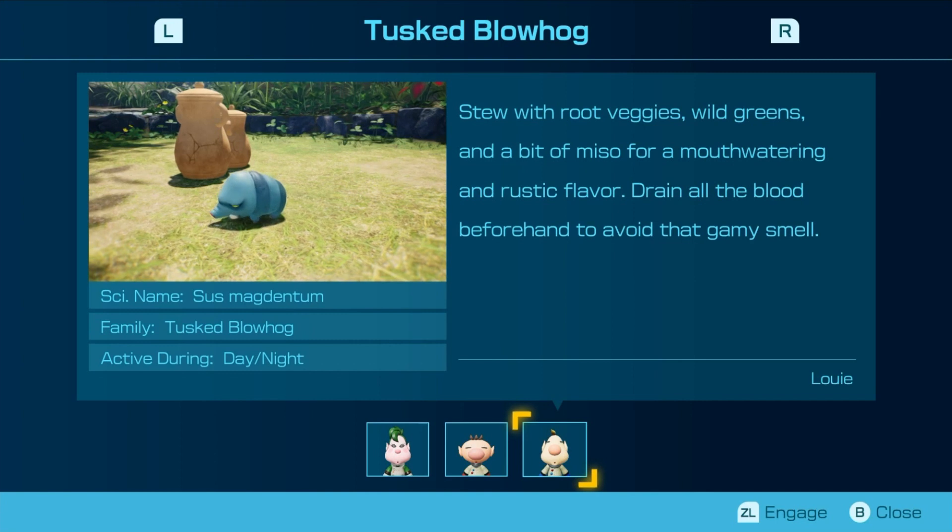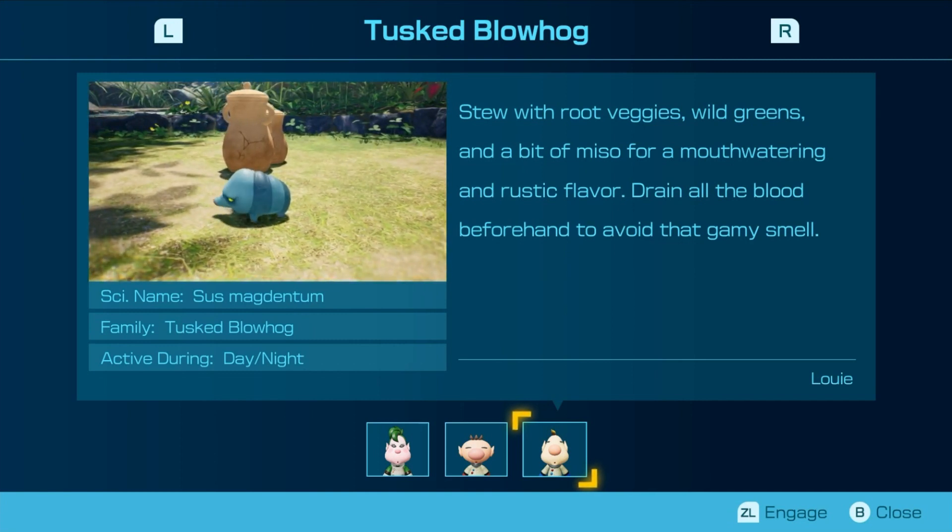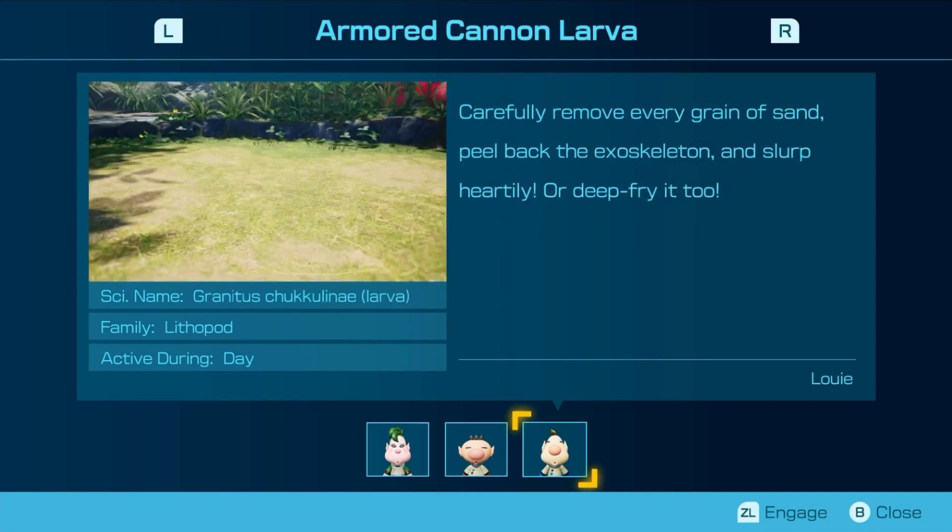Steak with root veggies and wild greens and a bit of miso for a mouth-watering rustic flavor. Dry all the blood beforehand to avoid that gamey smell. Carefully remove every grain of sand, peel back the exoskeleton and slurp heartily. Or deep fry it too. That's new.